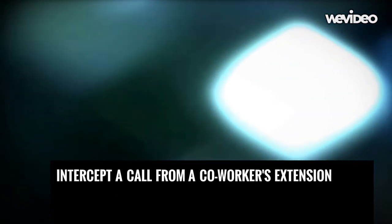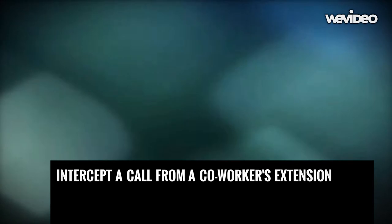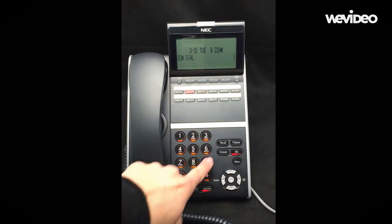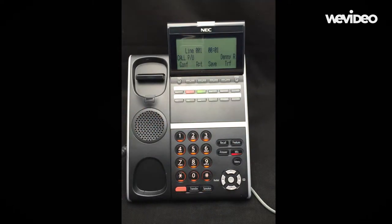This video reviews how to intercept a call from a co-worker's extension. When another extension is ringing and you would like to answer it for them, lift your handset or press speaker.